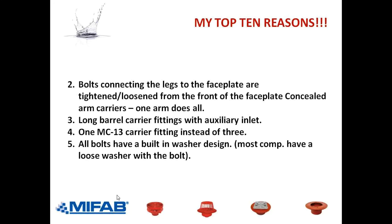Number two — a big one: show this to any contractor and they'll resonate with it. We have the bolts connecting the faceplate to the legs on the front of the faceplate, not on the side of the legs, making it easier and more flexible to get at those bolts, tighten or loosen them, and adjust the vertical height of the toilet. And number one: you can earn more money selling MyFAB carriers.